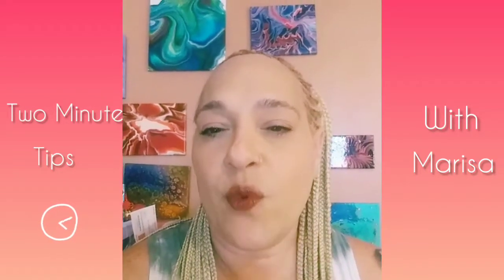Hey guys, welcome back to my channel. It's Marisa and welcome back to Two Minute Tips with Marisa. This is my weekly show where I give you quick tips on all your art-related needs. So let's get started with this week's tip.